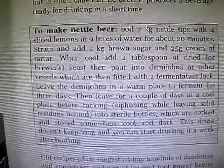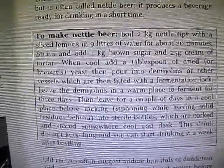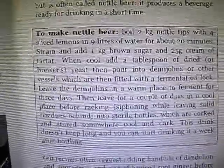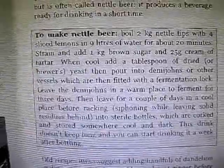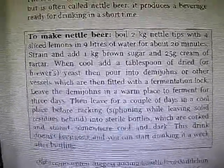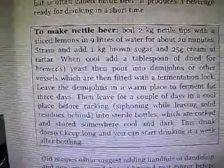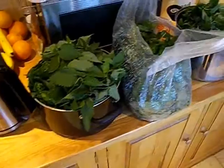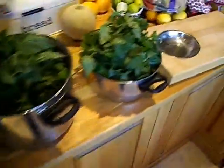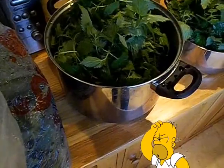I have gone and picked the nettles, I'll just go and show you. I have given them a quick rinse — quite a bit of crap came off them so definitely worth doing that. Now I have to do it in 4 batches because I don't have a saucepan big enough. I have roughly got about 2 kilos — this is what 2 kilos of nettle tips looks like. It's just the tips of the young nettles that I have picked, so they should have the juicy bits.